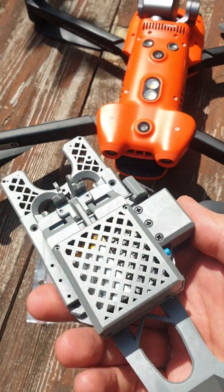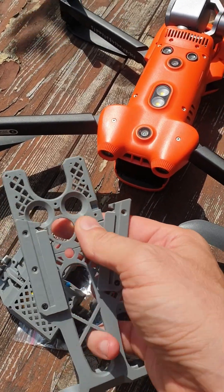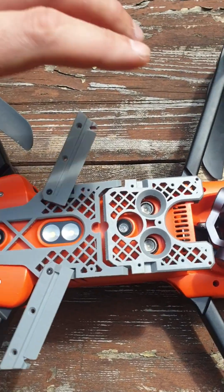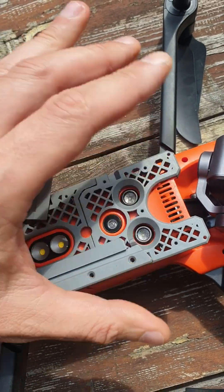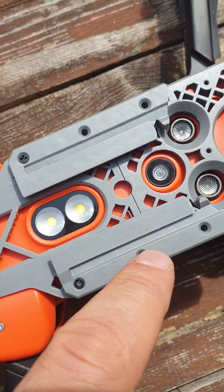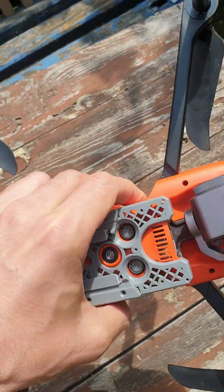You will receive this payload. Take it out, open this bracket, and put it on your drone. Fix this bracket from one side, then the other side, and screw here and here to fix it. You can always use this plate on your drone.